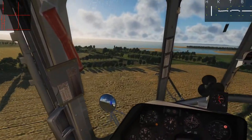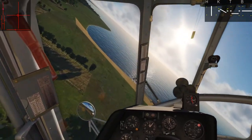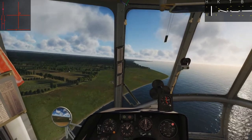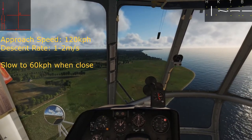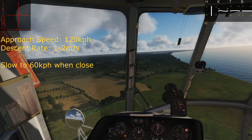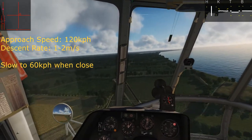Let's head out into the water a bit and then turn around and come back. Our approach speed should be about 120 kilometers per hour with a descent rate of one to two meters per second. As we get close, within about the last set of trees or so, we want to slow down — actually a little before that — to 60 kilometers per hour, and we can increase our descent rate if needed. We want to keep it as shallow as possible, but it depends on what the terrain allows.